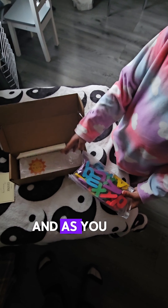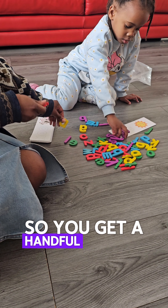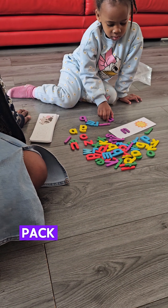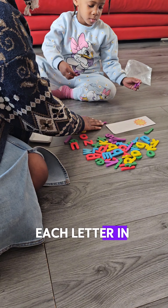As you can see, just under the letters the cards were there, so you get a handful of cards with a pack of letters as well. I'm more than sure there are two of each letter in there.